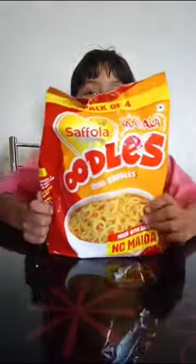Hey guys, welcome back to my channel. Today we are going to make a meal tray. The leader of the recipe is noodles.